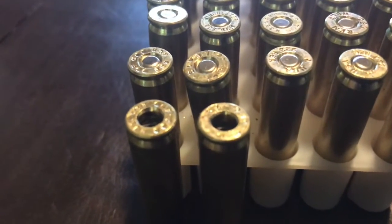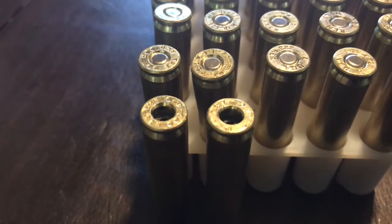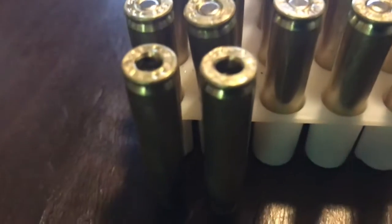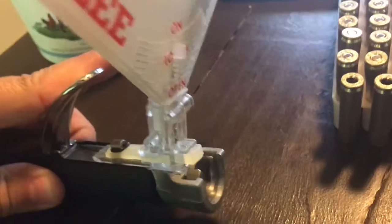Now that we've cleaned the primer pockets out, I'll show you how we put the primers in — it's very simple. There's a tool; there are several different styles. I have this one from Lee. It's basically a hand press — you press on this lever and it pushes a primer out of the hole and into the bottom of the case.